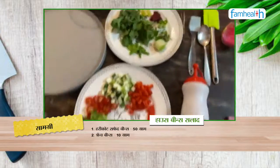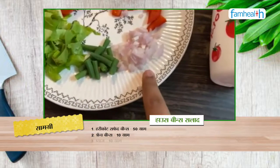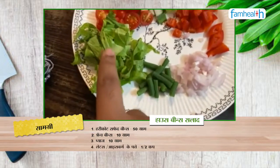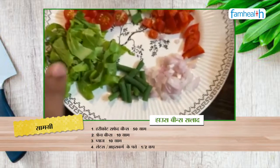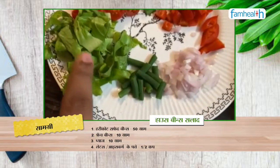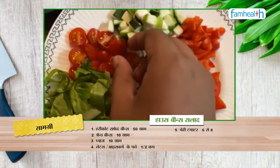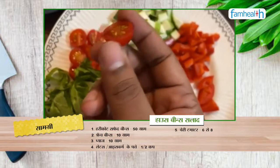Secondly, for vegetables, I am using French Beans, chopped onion, and romaine lettuce. If you don't have romaine lettuce, you can use cabbage or iceberg lettuce which is available. I am also using cherry tomatoes — these are small tomatoes and you can get them easily.